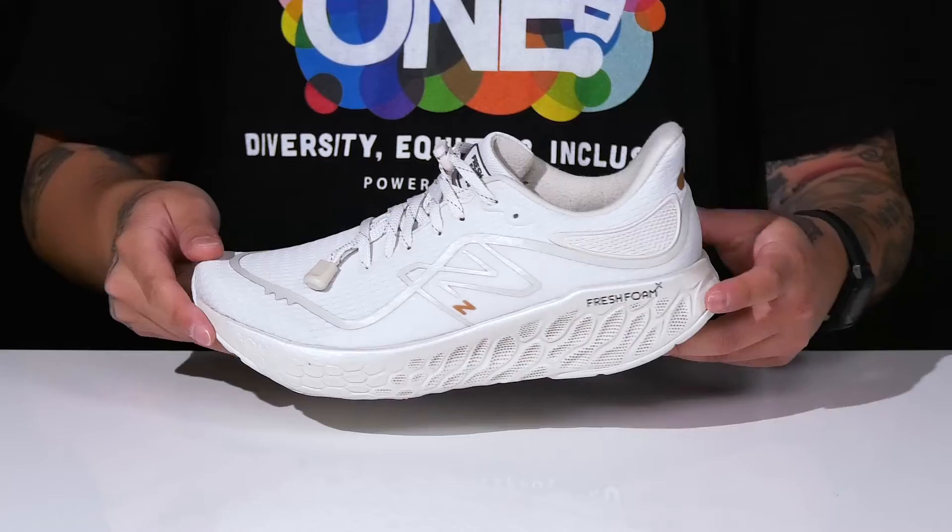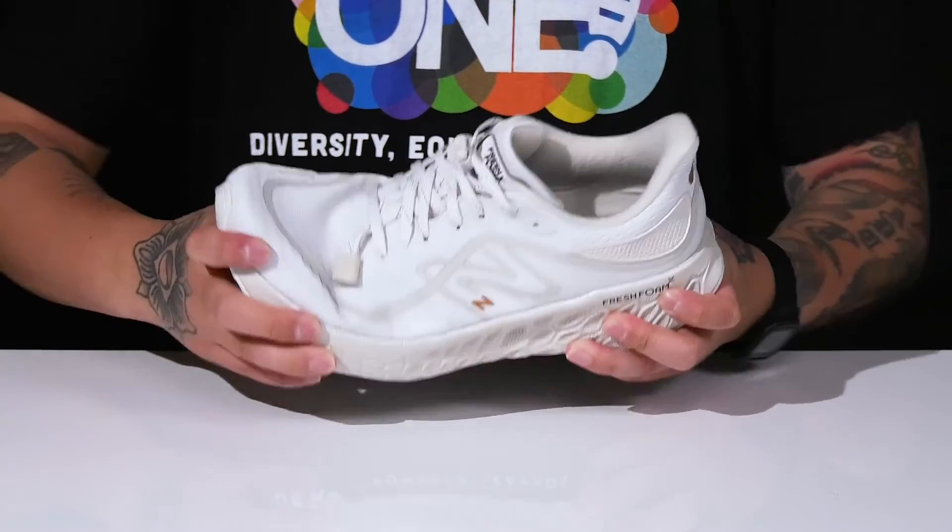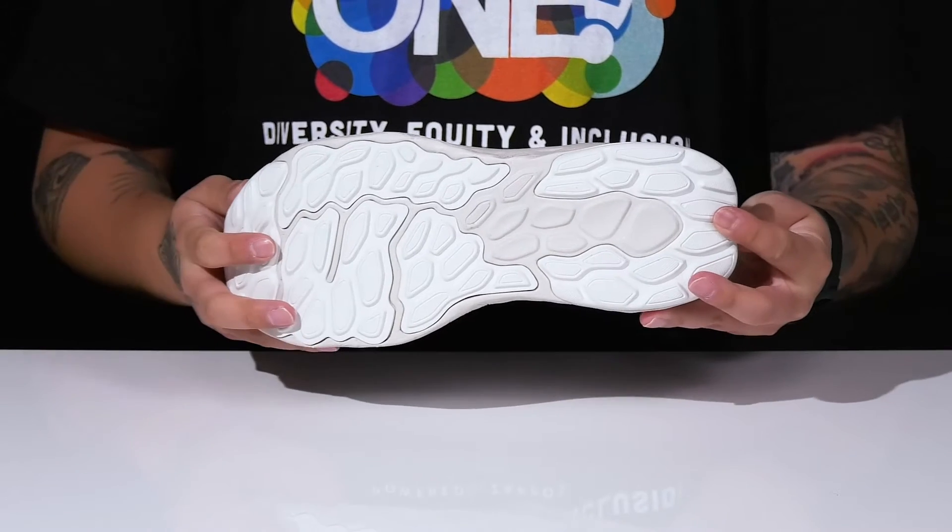This sits on top of a lightweight shock absorbing Fresh Foam midsole with a thick design. It's got a very flexible design as well, and a textured rubber outsole to keep you stable.